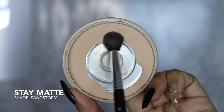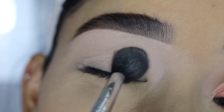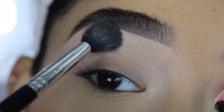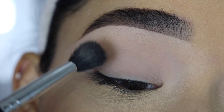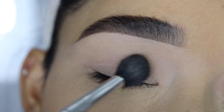Then I'm going to set that with the Rimmel Stay Matte Pressed Powder and Anastasia's A12 fluffy brush. I'm going to set it in tapping motions so the concealer doesn't move, and then once everything is nice and set I'm going to swipe away the excess powder. Setting the concealer will help blend out the eyeshadows a lot better, faster, and easier.